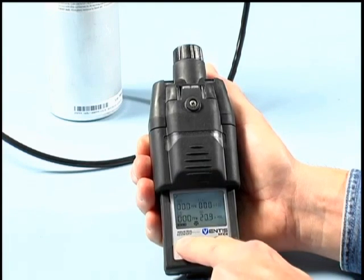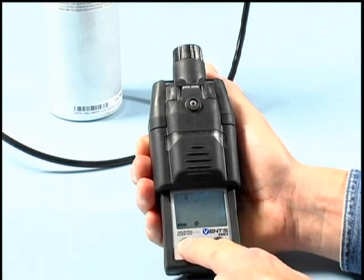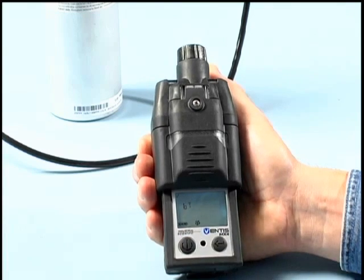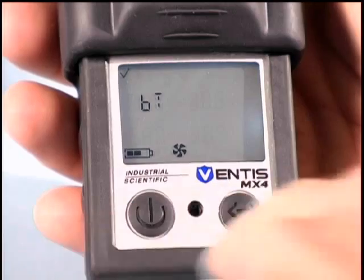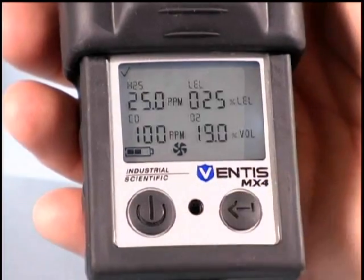The bump test option may be accessed by pressing the on-off mode button to find the BT screen. This is the menu driven bump test screen. Pressing the enter button will execute this function.